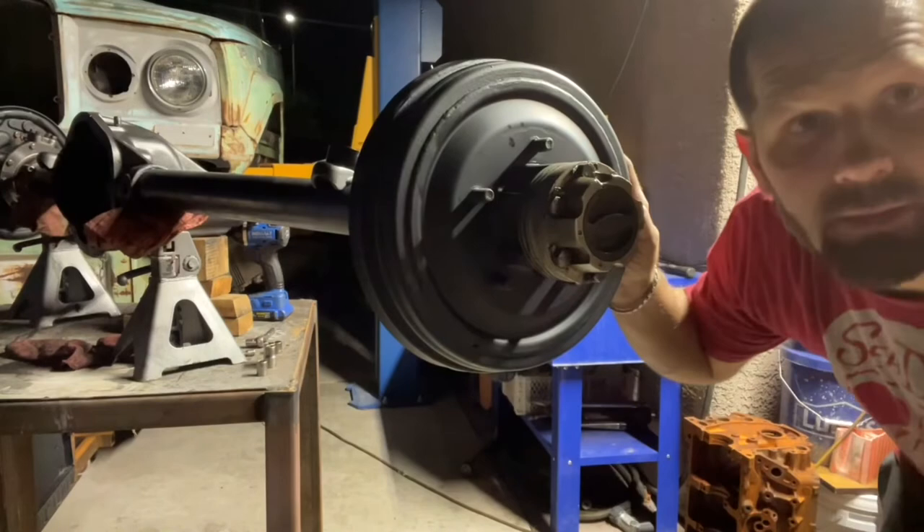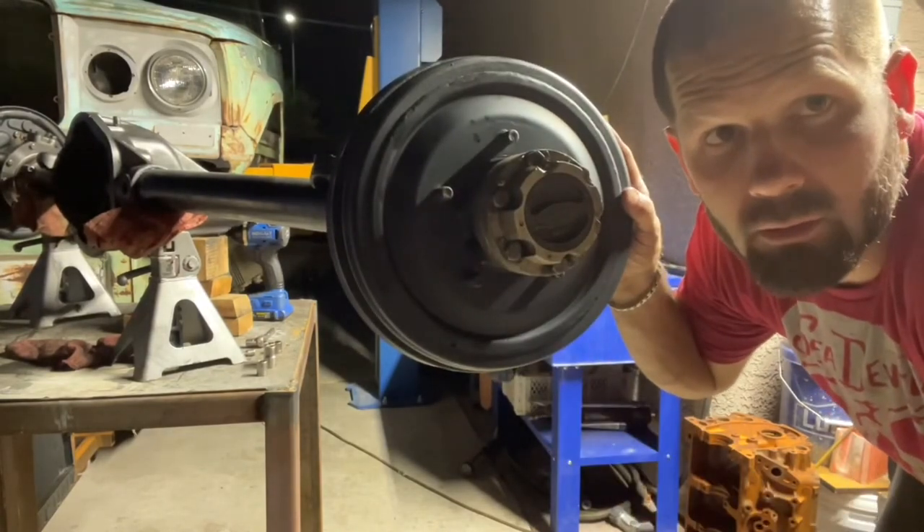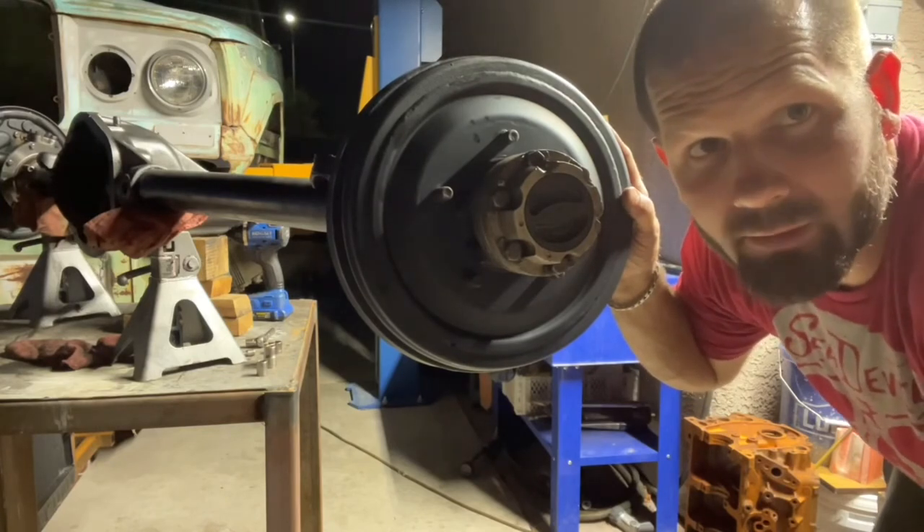But that's how you do it — that's how you reassemble the hub assembly and the brakes for a closed knuckle Dana 44 axle. I hope you liked the video. Bye bye.